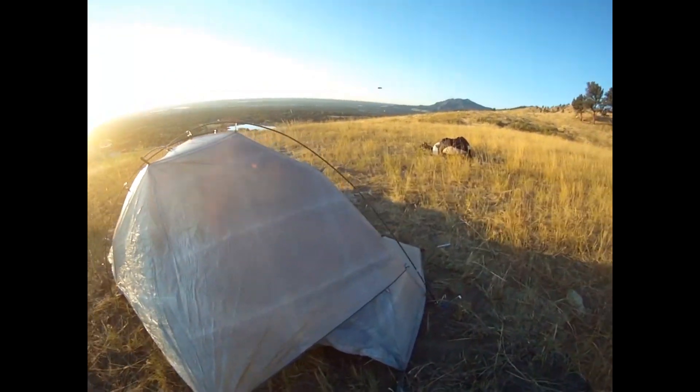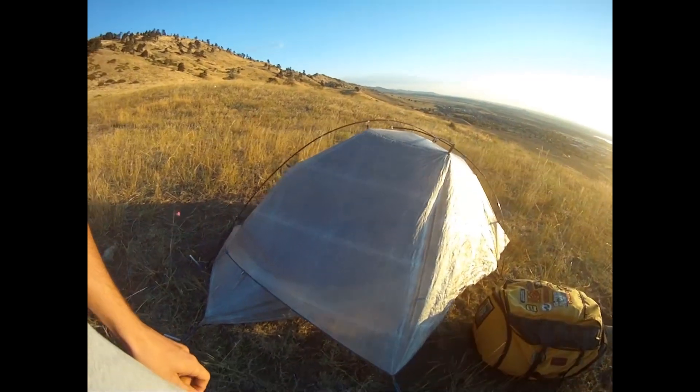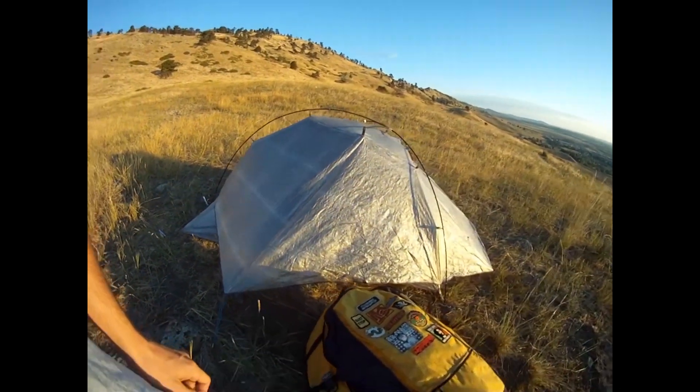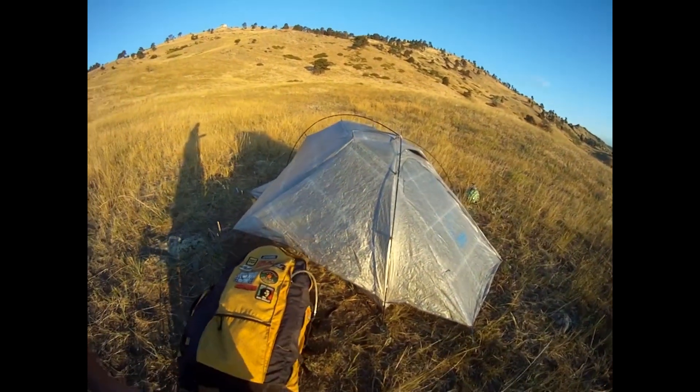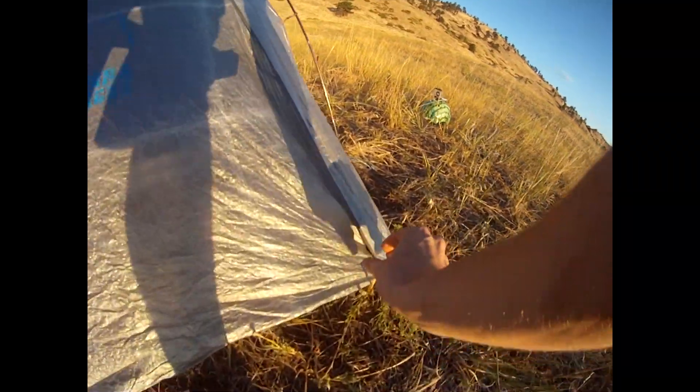The fly is integrated into the body, making it an easy setup with five pole connections and seven stakeout points. I have set this up in the dark many times, and let me say it is super, super easy.